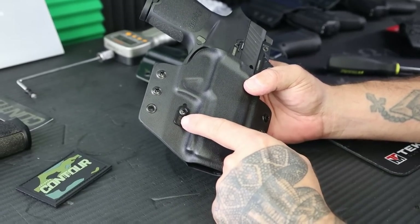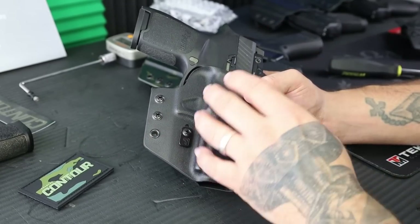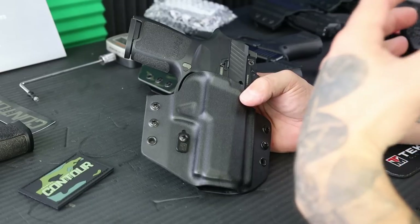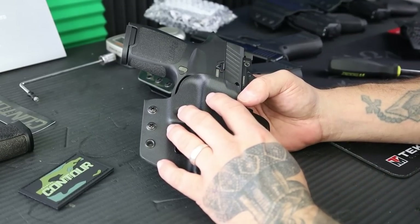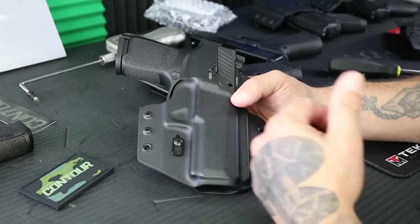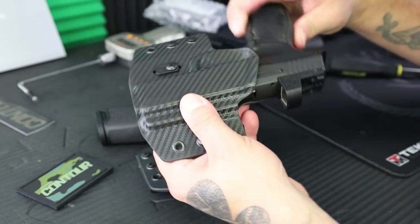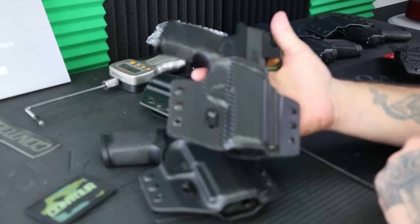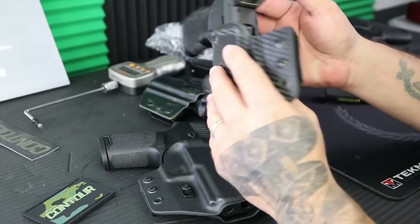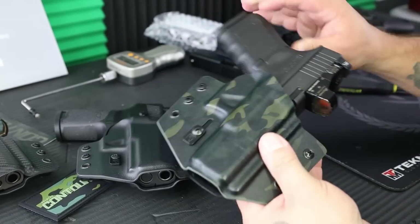Another note on the RAS: by moving it up, it prevents the shell from flexing as much, increasing retention. Moving it down allows the shell to flex more and loosens retention. You set it to your preference and adjust as needed. Also, here's the P365XL — super popular — you get that ultra-minimal design that keeps the profile of the gun really small. There's also the P320RX and the Glock 19. Lots of options shown here.